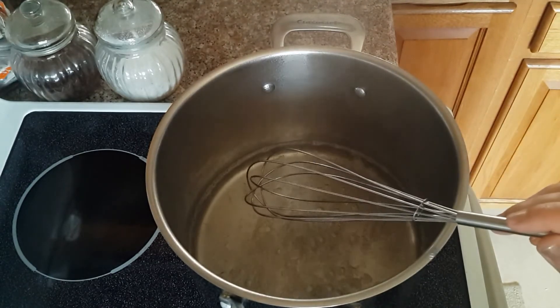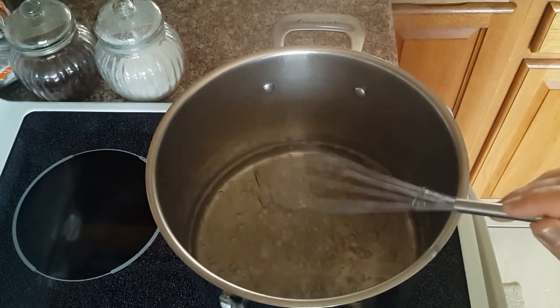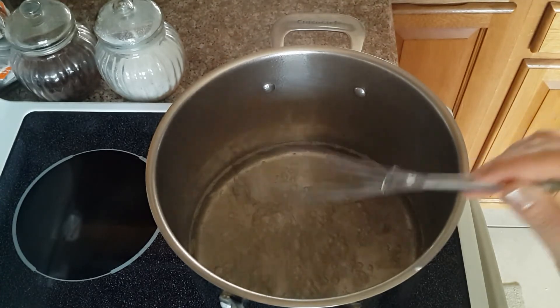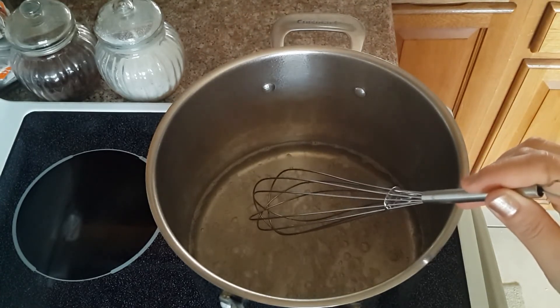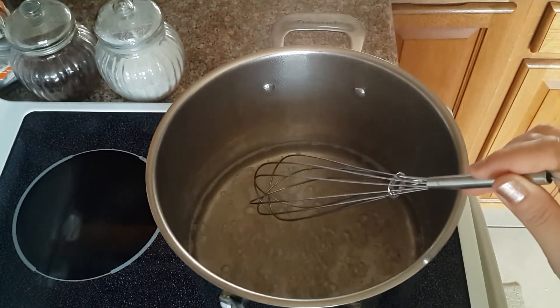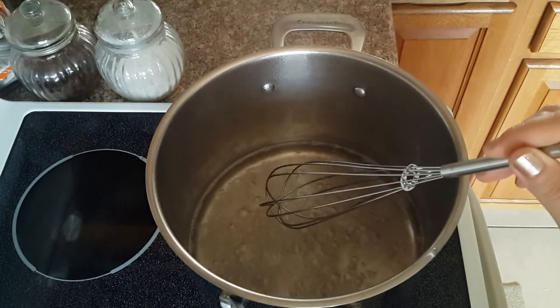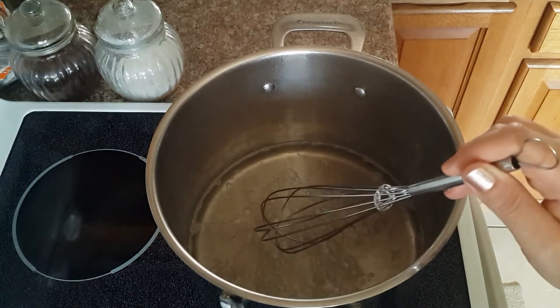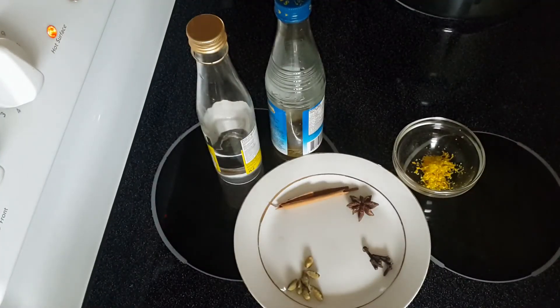Now we'll leave it for ten minutes. Before that, at this point you can also add some flavors — but not all of them. I'm gonna explain the kinds of flavors which are suitable to add right now while the syrup is boiling.